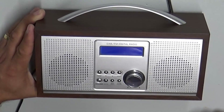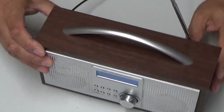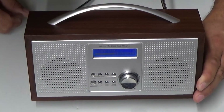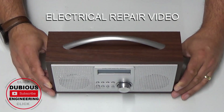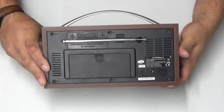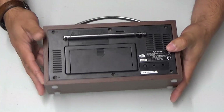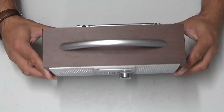It says restarting, and as soon as it's restarted, what we should do is turn the radio on and the first thing it's going to do is run some scans to pick up as many DAB stations as it possibly can. Ladies and gentlemen, hello and welcome back to Dubious Engineering. Today we have to fix the incredible farting Sainsbury's DAB radio. This is quite literally a £35 radio, manufactured in China and sold by Sainsbury's, which is a UK supermarket.